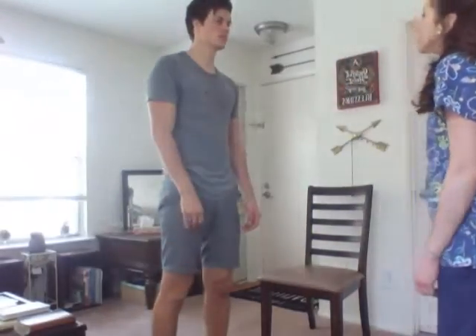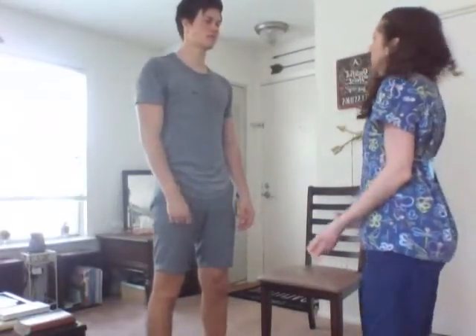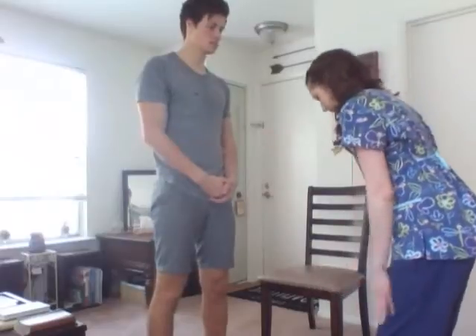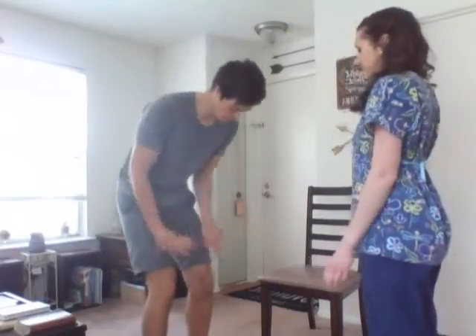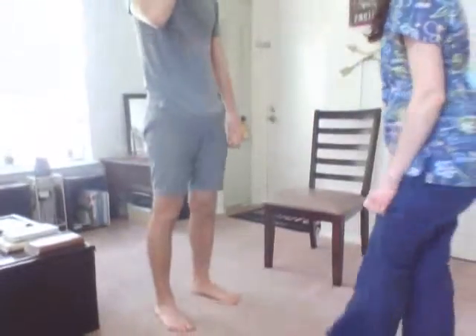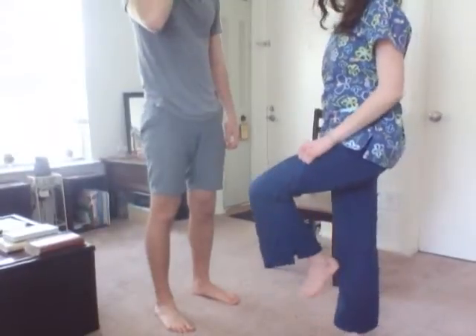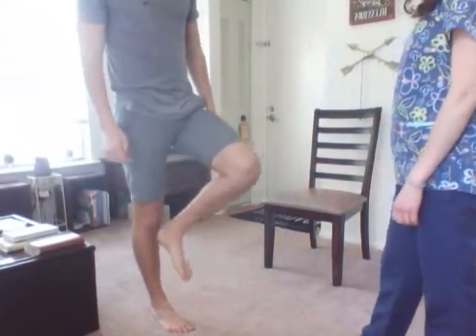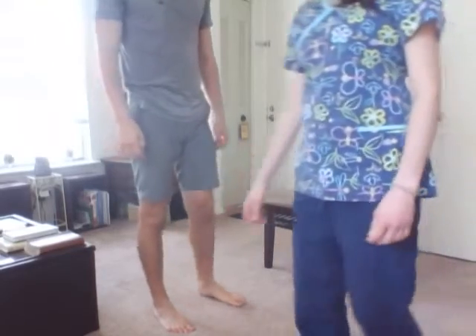Now we're going to do rapid alternating movement. Take your hands and turn them back and forth over your thighs. Good. And now we're going to do the lower extremities — move your heel against your knee to shin up and down. Good. And we would do that bilaterally.